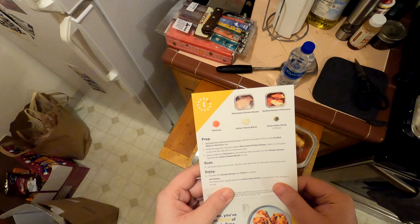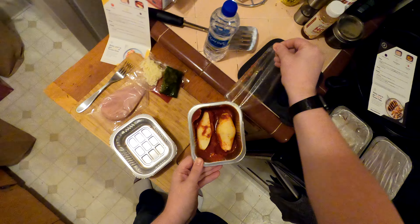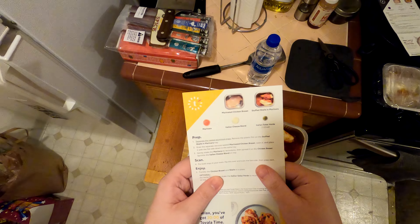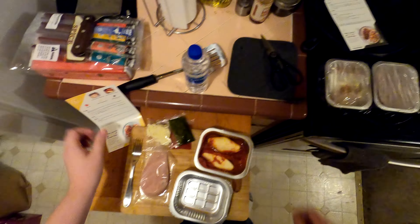Remove the plastic film from the stuffed shells in the marinara tray — done. Garbage, taking out the garbage. Grab the separate vacuum-sealed marinated chicken breast, open it, and place it with the flat side down in the extra tray.